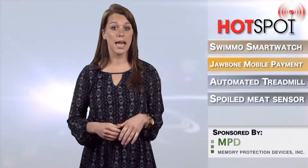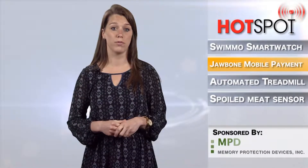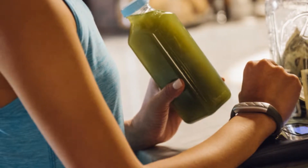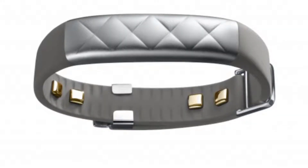Jawbone — yes, the fitness band — and American Express have partnered to bring mobile payments to the new Jawbone Up4. With the device on wrist, American Express cardholders will be able to make purchases anywhere that accepts contactless payments, even if they don't have their phone on them.